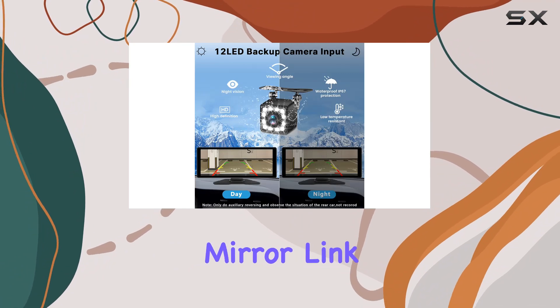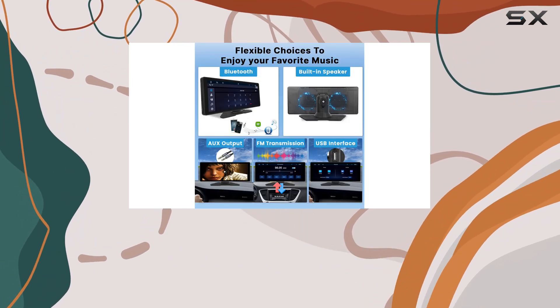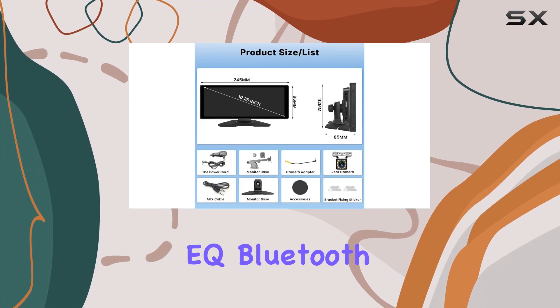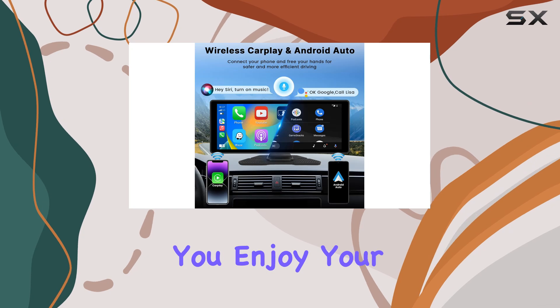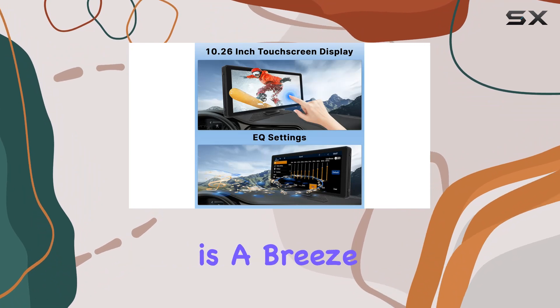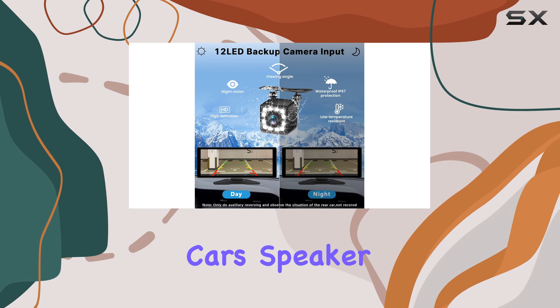The addition of mirror link compatibility broadens its usability, though it's worth noting that some Samsung phone models might face connectivity issues. Audio features on this device do not disappoint — the integrated EQ Bluetooth FM transmitter facilitates hands-free calls and lets you enjoy your music with adjustable sound settings. Connecting to the FM transmitter is a breeze and provides an additional option for audio output through your car's speaker system.